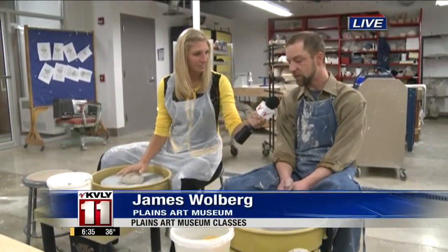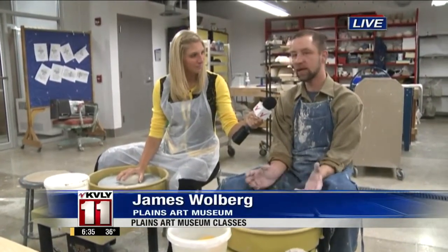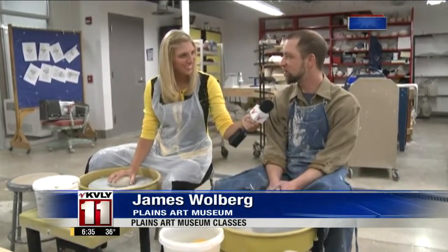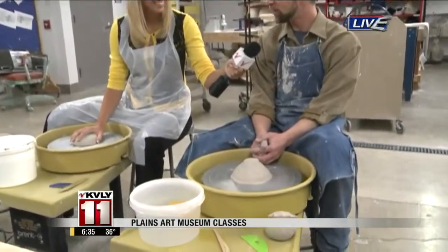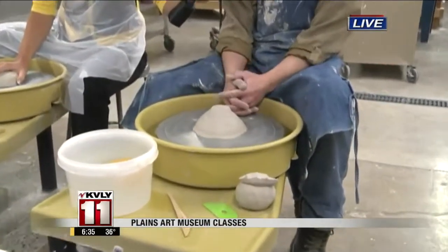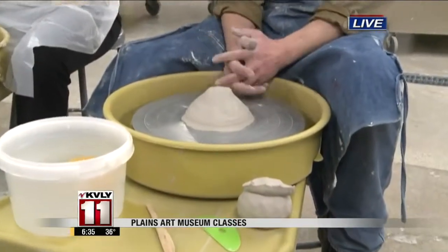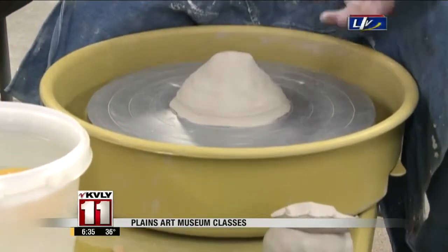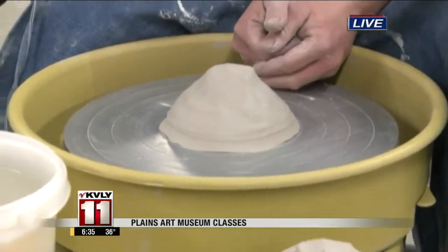Clay for Couples is just to kind of get everybody on the wheel and give them a first try and a first shot at throwing something on the wheel. It's a little bit of a learning curve, so it's a fun night where we are able to laugh at each other and try to find something new to do. But some people come away knowing full well that they can do it and come back for classes and really go after it.